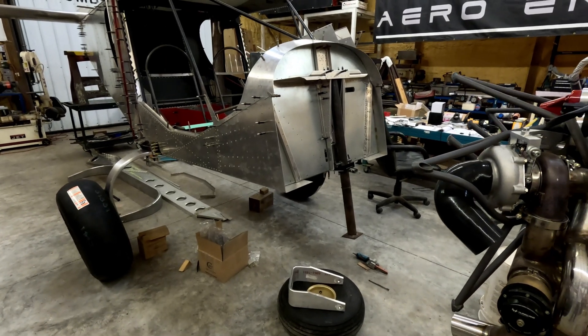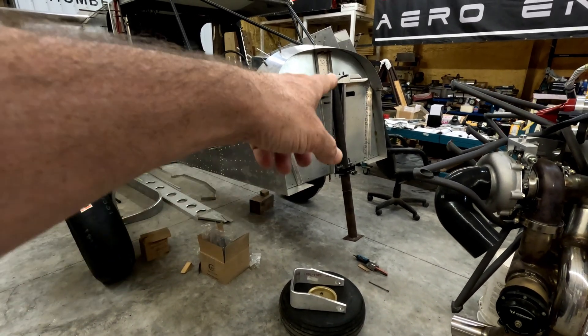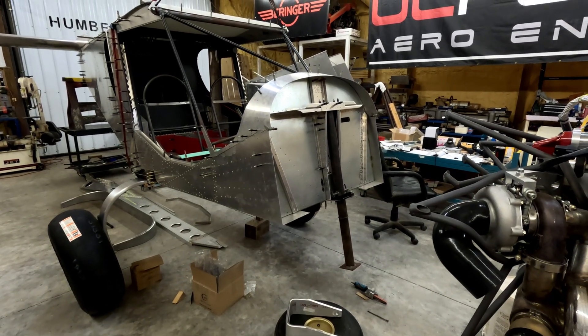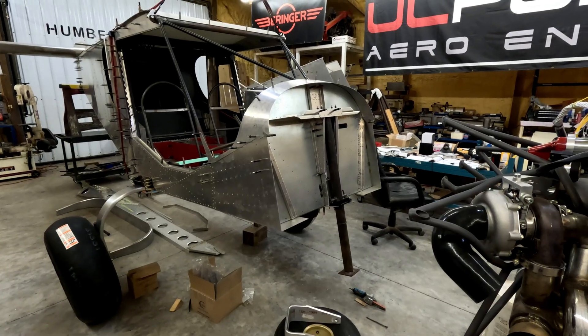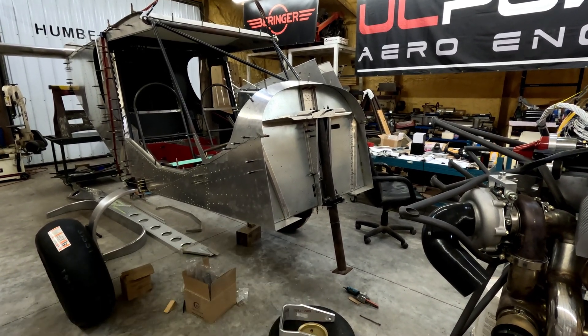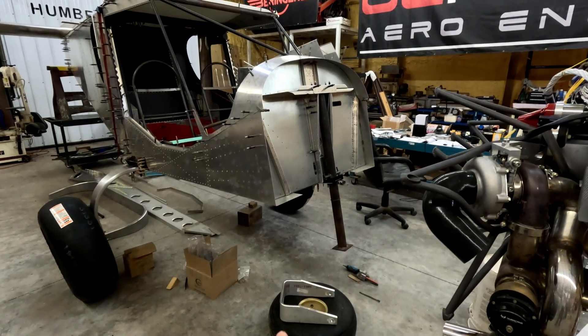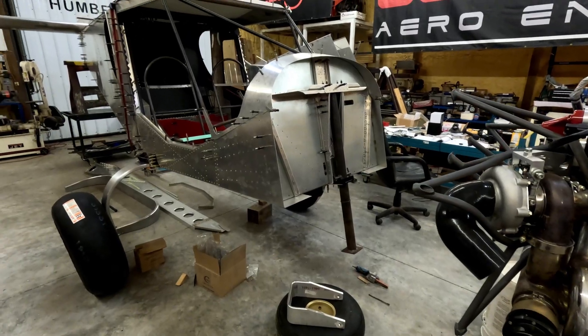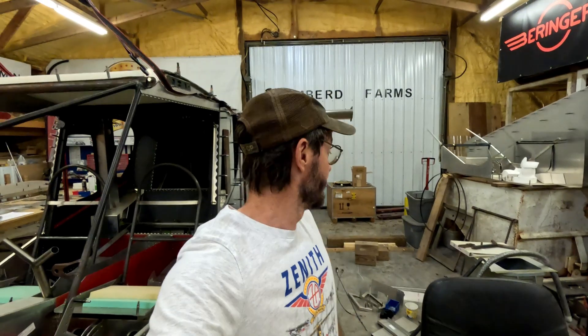Once it's that way, in the meantime I can be working on getting my custom strut in the works — getting the final dimensions and all that stuff, so maybe that can be in the process too, and it'll be an easier swap. I'll just have to remove this one and put the other one in, unbolt the fork once I get it, and bolt it to the new one.